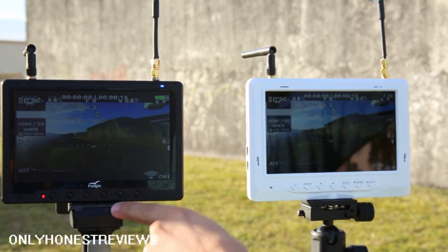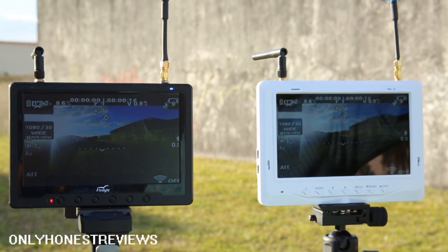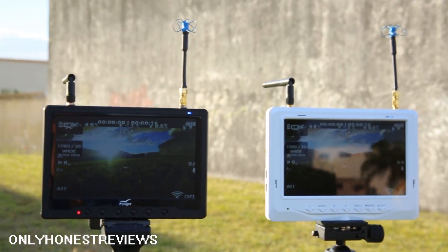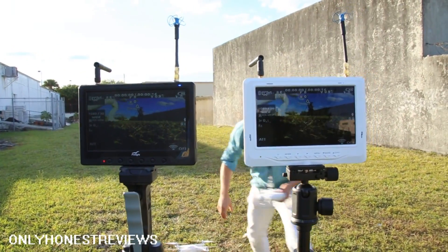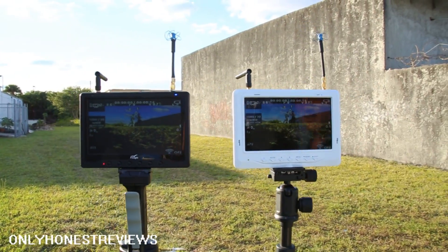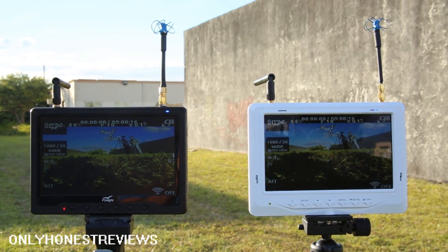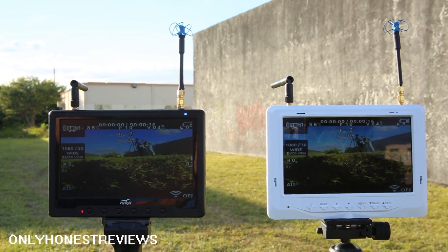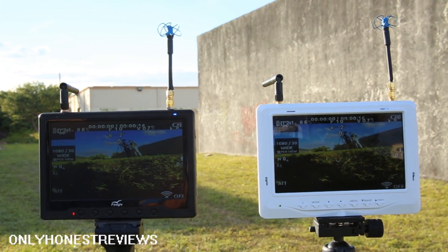The Black Pearl does have about a hundred lines more resolution, but let's see if that's very important. I can already see the white LCD is brighter and has a better viewing angle. The matte screen doesn't have good viewing angle.